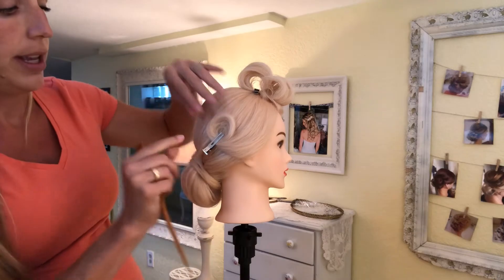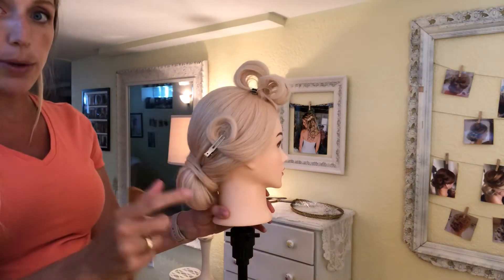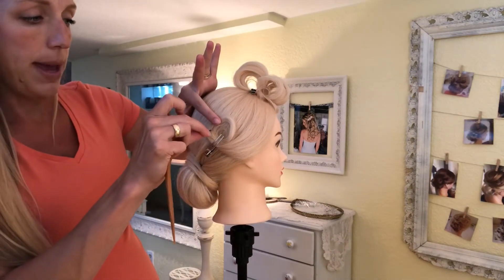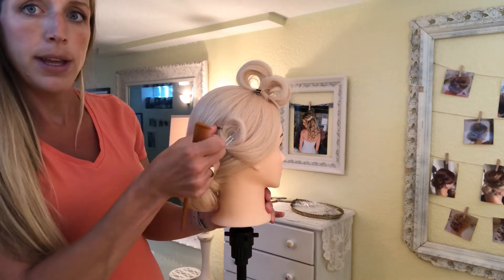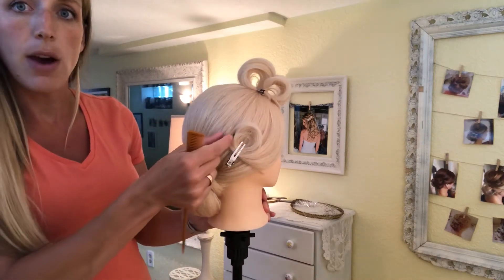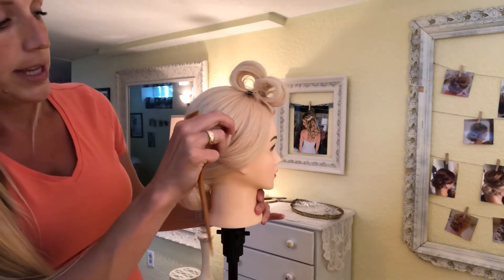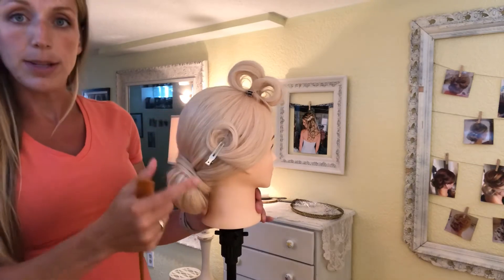If you're gonna do the true pin curl, pin it in with a little clip like that, hairspray it really really well, then go through with the pin and put it into the curl and up into the updo. You can see how I've hidden that on both sides just like that, and then you can hairspray it and let that sit.